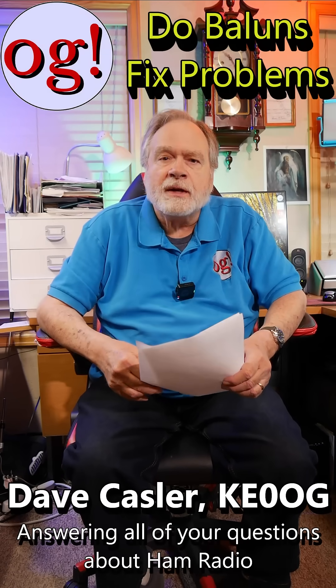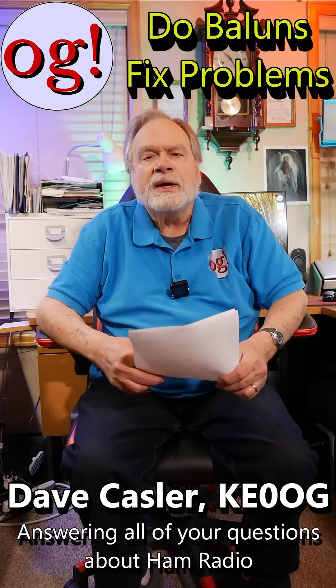I'm Dave Kassler, amateur radio callsign KE0OG, here with some comment answering. We're responding to comments in these shorts. This comment is from KaleScapey9642 on 'Too Much Concrete for Grounding.'